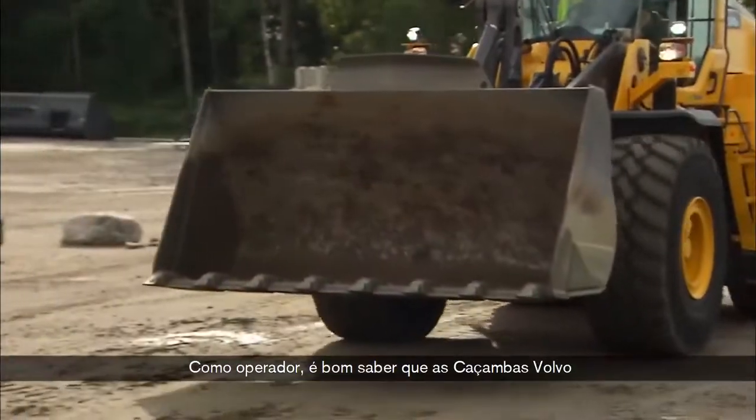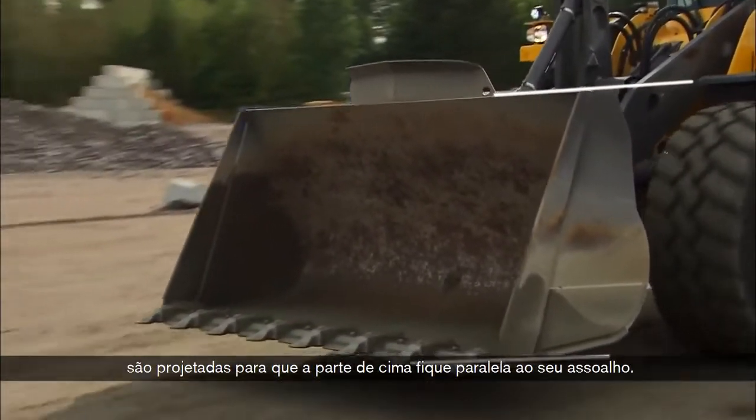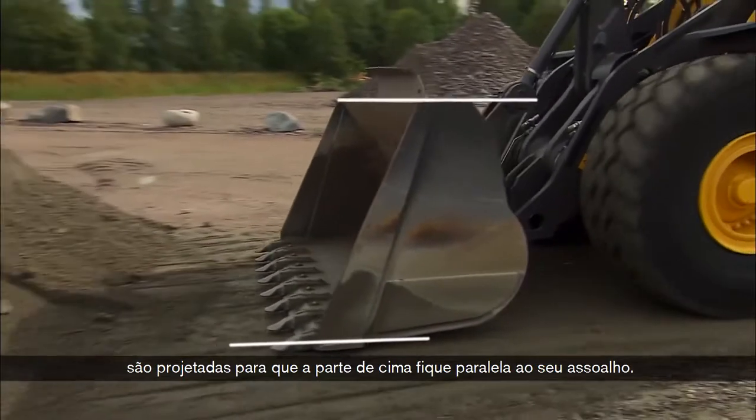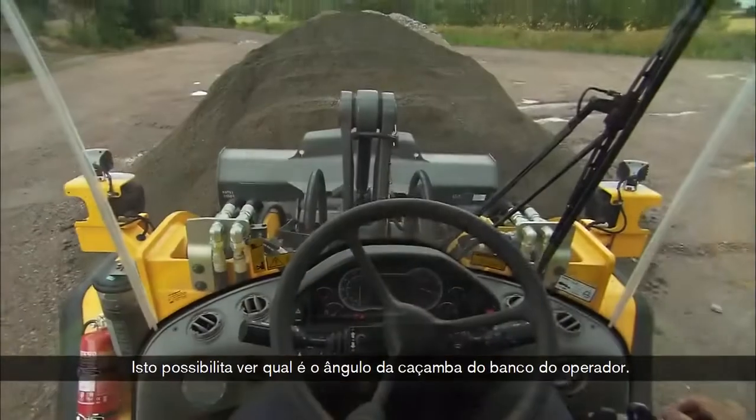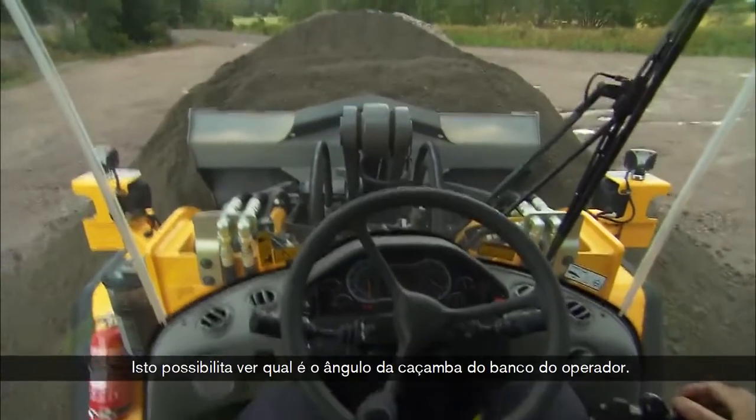Something that's good for you to know as an operator is that Volvo buckets are designed so that the top of the bucket is parallel with the bucket floor. This makes it possible to always see what angle the bucket is at from the operator's seat.